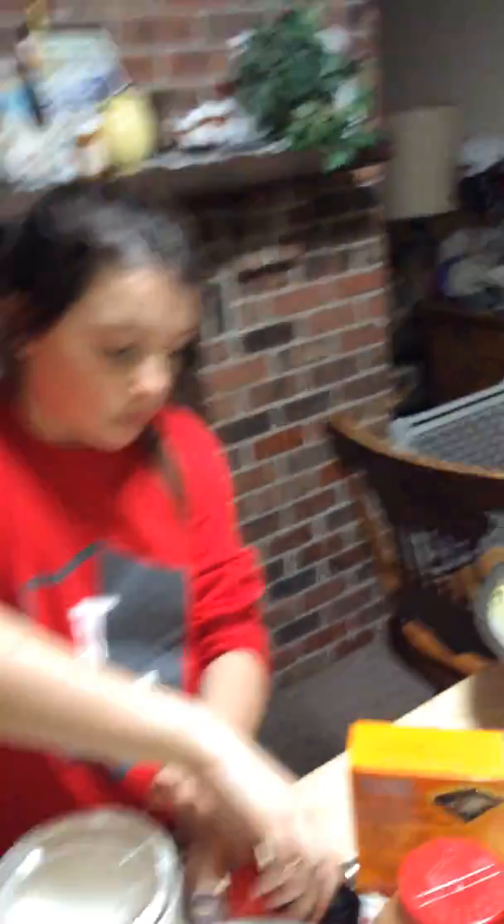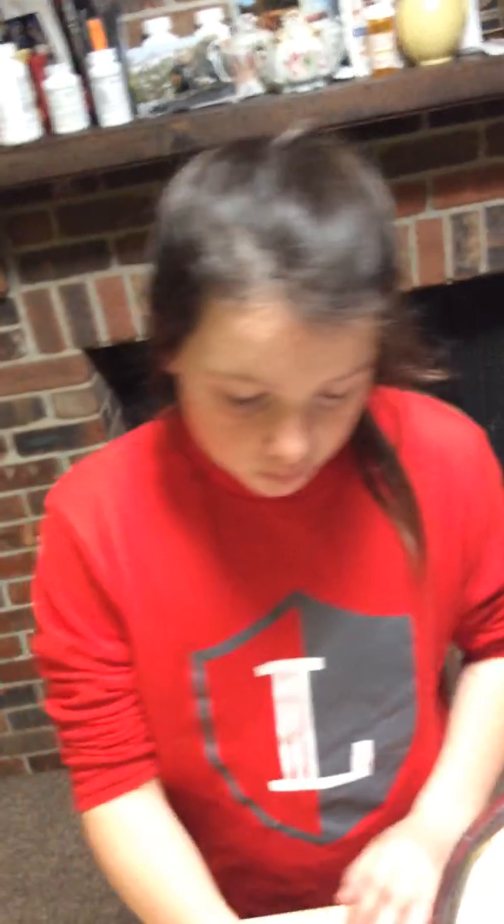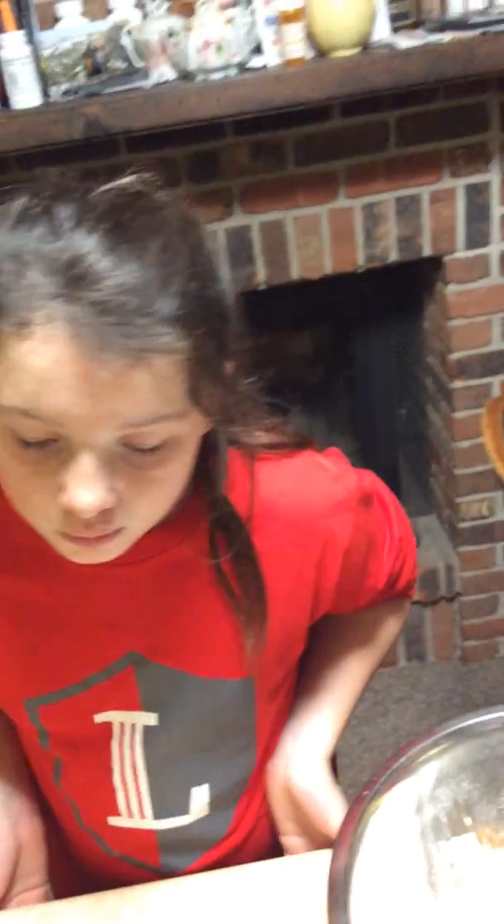Shut the lid. Good job. Great job. Are we ready? Now, this is going to be a half a cup of shortening. Now, the reason why we use these cups are for the shortening. I think I'll do this one, okay? There you go. You want to hold that, please?